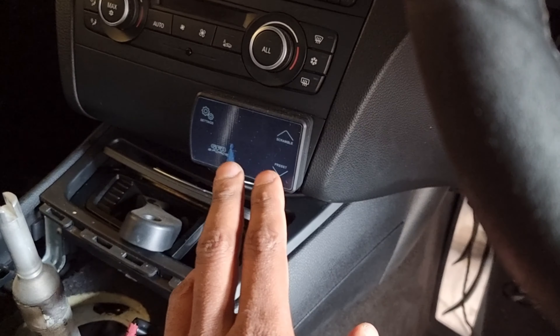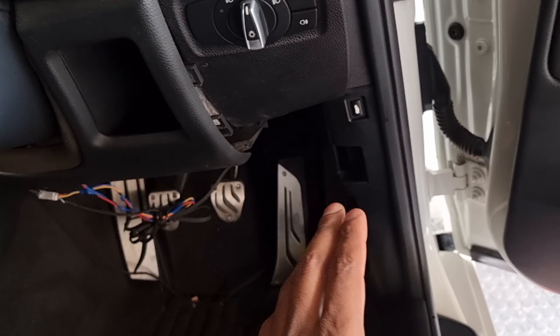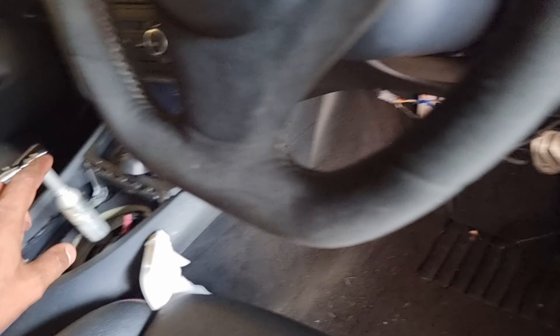The other modification: we no longer have a JB4 on the car. We now have a GFB3 controller, which is controlling the boost, and we have a standalone flash - but that will be a separate video walking you through that particular exercise.